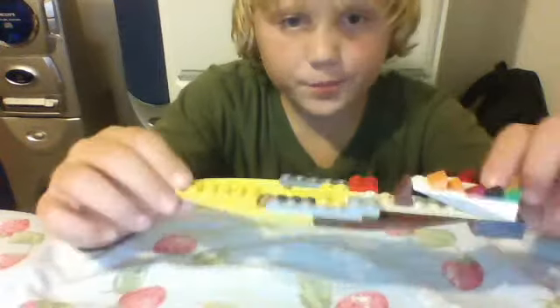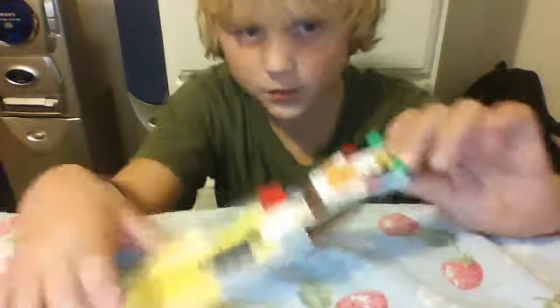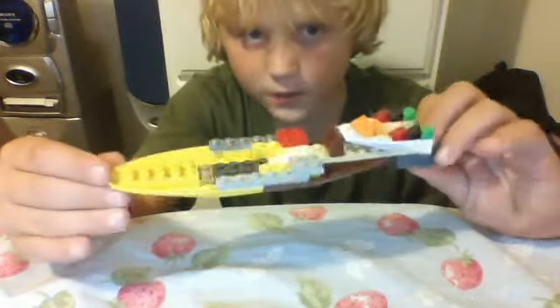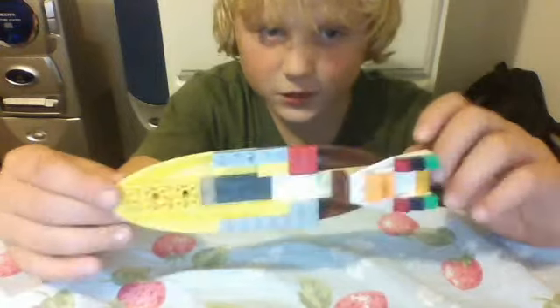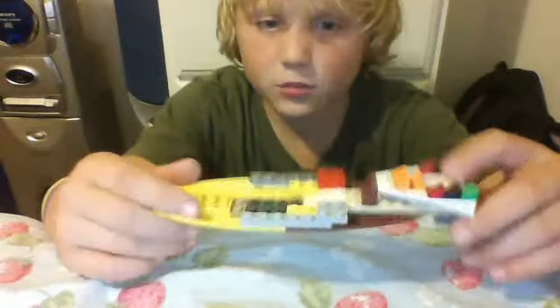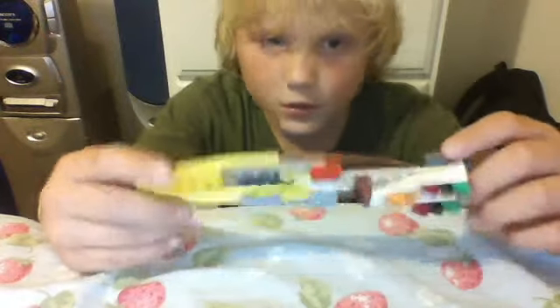So I might bring you some more Legos. It looks like a little limo from Space Police. I tried designing it as close as I can to that a little bit, because I had the speedboat design a little bit. I'm trying to fix this up a little more — it's a little too skinny, I think.